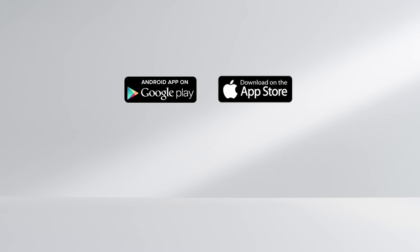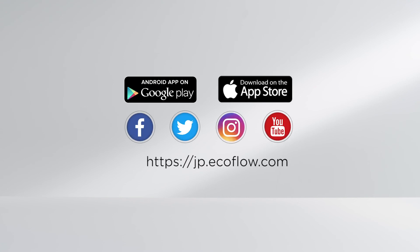Please upgrade the firmware regularly to stay up to date with the latest product features. All product setup details can be found on the official EcoFlow site. Thank you for watching!